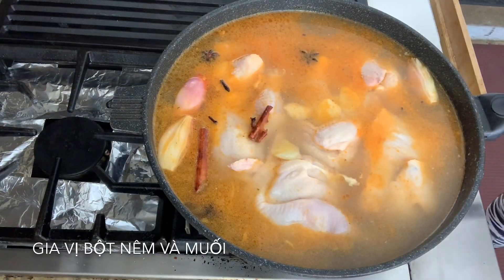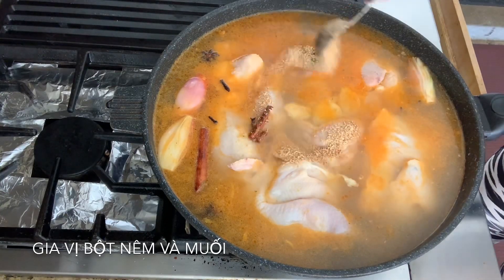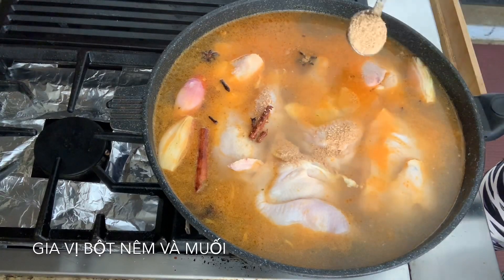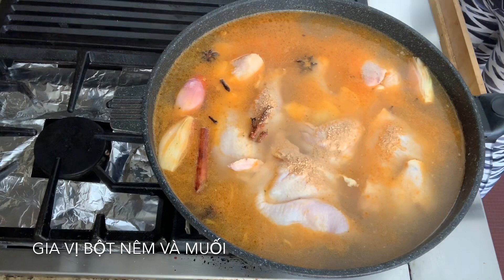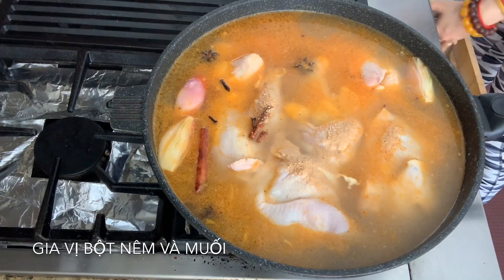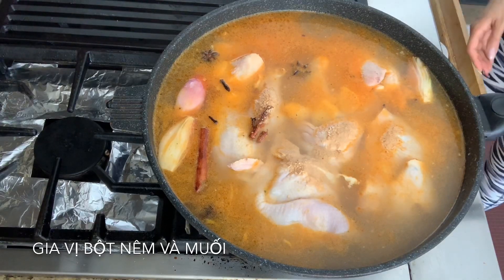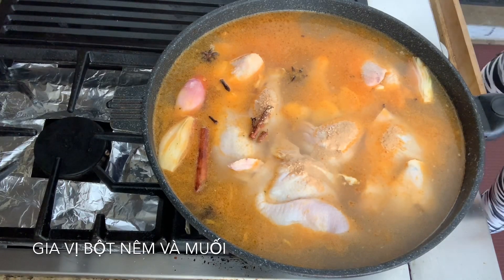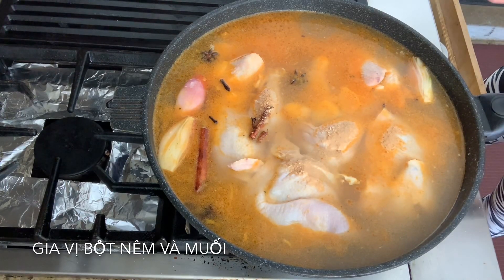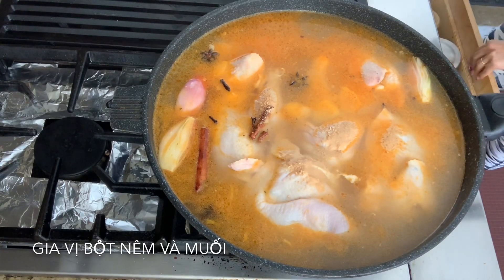So I'm going to put one tablespoon of mushroom seasoning. Again, this depends on how many people you're cooking for. I have six pieces here for about six people. So I'm going to put some more salt — my pink salt.